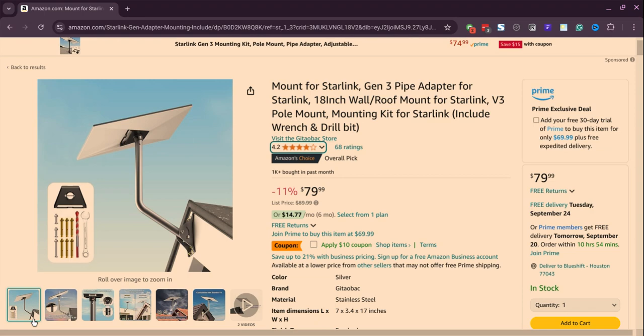For example, if you install it under a tree, the tree can actually delay your internet connection. So that's why a lot of people buy a mount for this Starlink.